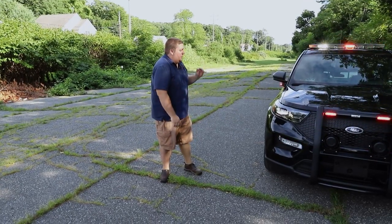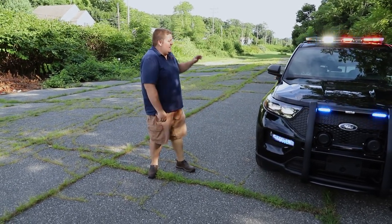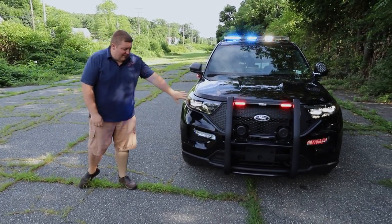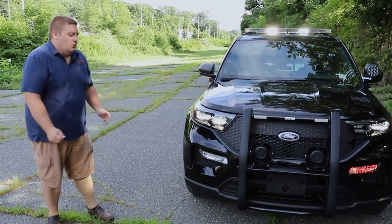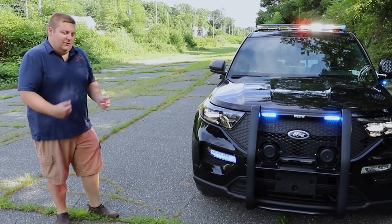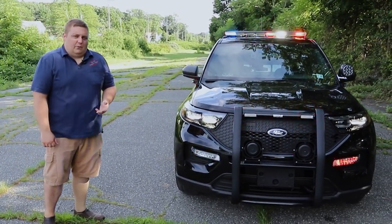We've put the car into its drive response mode. You can see that we've added some white to the light bar, changed the flash pattern, and activated the headlight flasher. White tends to be a little bit more distracting for people at night, so we automatically kill that in park, and we also kill the siren so that if they're pulling up on a call and the siren's active, that's one less thing for them to have to worry about.